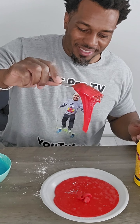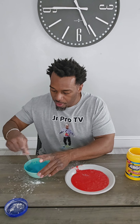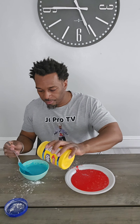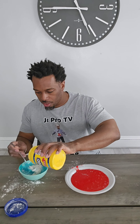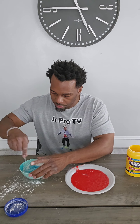We've made edible slime using gummy bears, Starburst gummies, Lifesaver gummies, and Skittles. I always forget one of them. So right now we're using Jell-O.